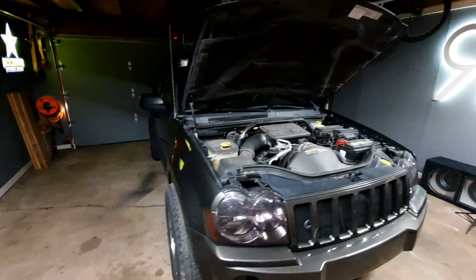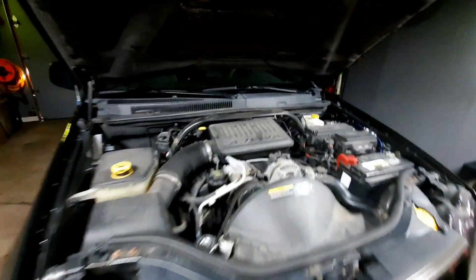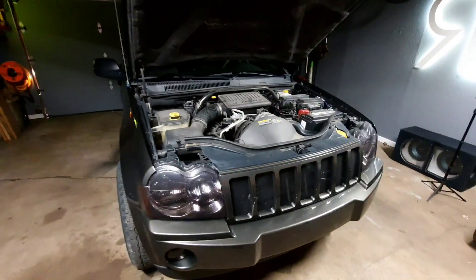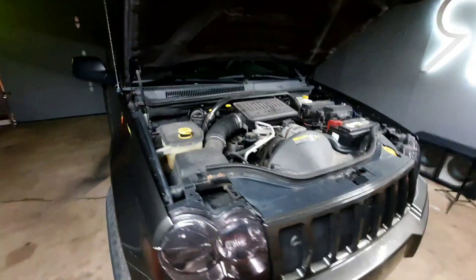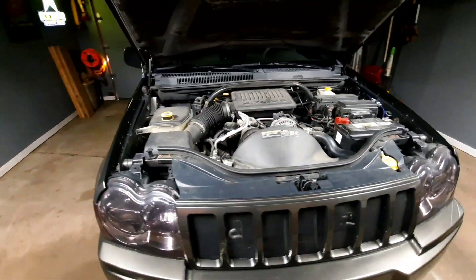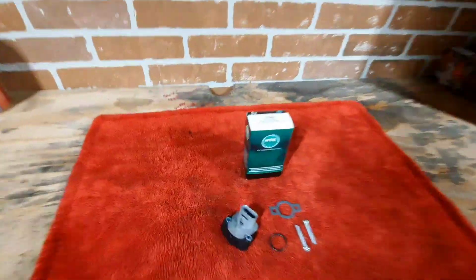Welcome back everybody, hope you're having a great day. Today for the 2007 Jeep Grand Cherokee 4.7 — not sure if it varies with the motor — but we're having idle issues. It'll dip down and raise back up every so often. Sometimes when you go to hit the gas it's just not as responsive, and sometimes it is, so we went ahead and picked up a throttle positioning sensor.